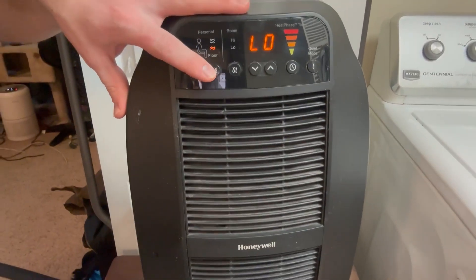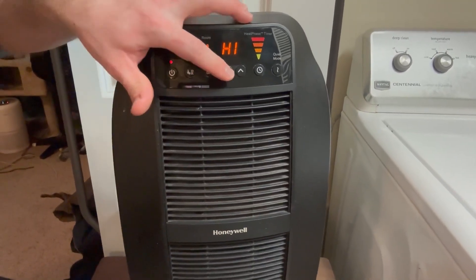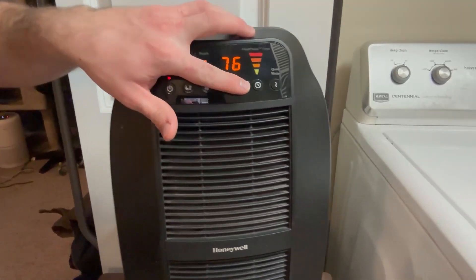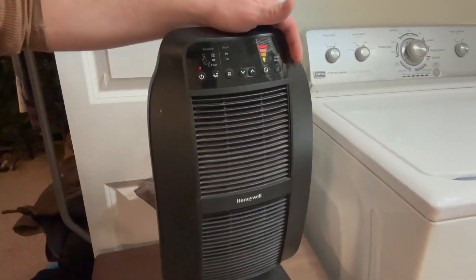With it you can see you can switch from full blast to just the center or the floor, and you can also switch to set the temperature for the room — right perfect for that.